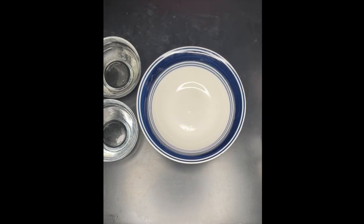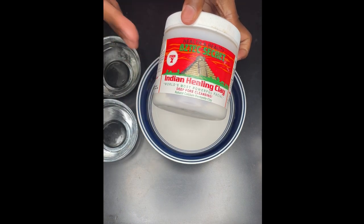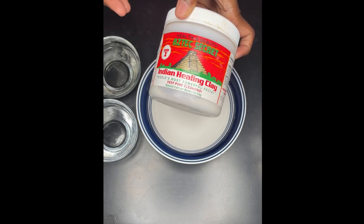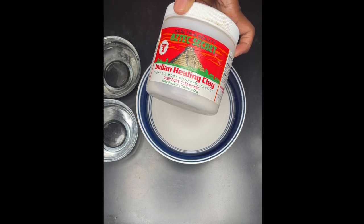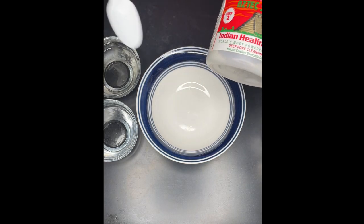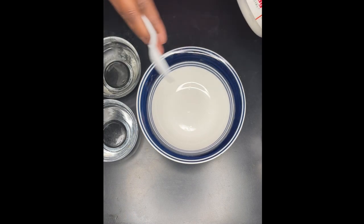Alrighty y'all, so I'm all set up here. I have my glass bowl and a plastic spoon. When you're making this hair mask and you're using it on your hair or your skin, you don't want to use any metals because it's going to activate the mask and you don't want that to happen until it's actually applied to your face or your hair. So make sure to use plastic, wood, something like that — just don't use metal.